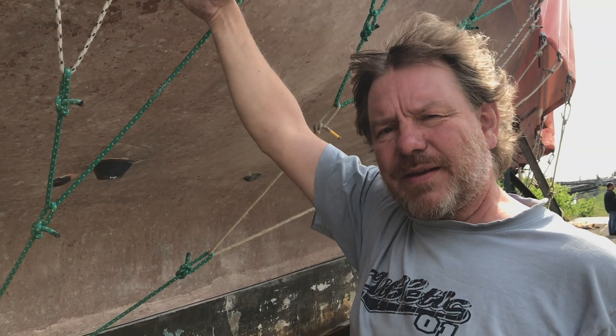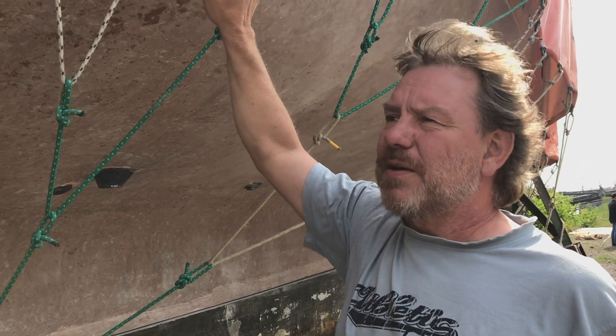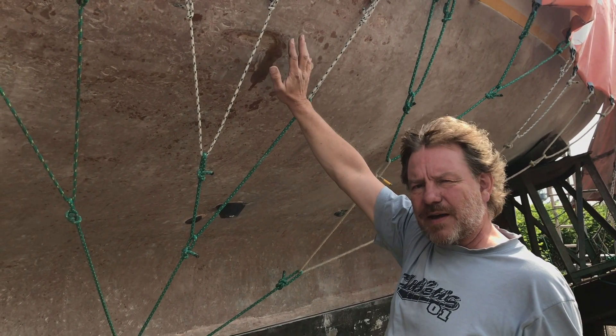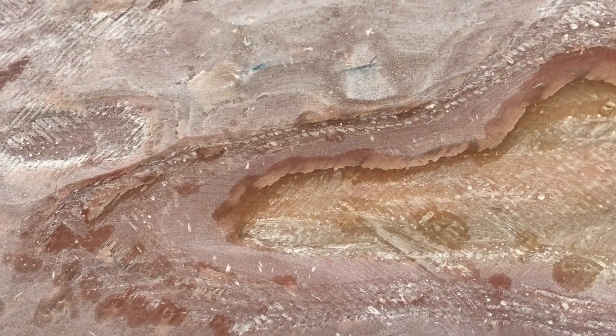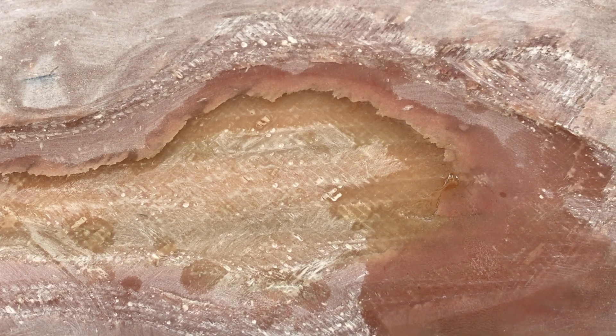It sucks the water through the outer painting into the hull between the lamination, and therefore you have to remove that stuff. So we just grind open the blister — we remove everything which is on top laminated of the blister. Then we can dry it out, wash it with clear water, then recover it with epoxy. This is one of the worst spots here in the hull. We have to do a little bit more work here.